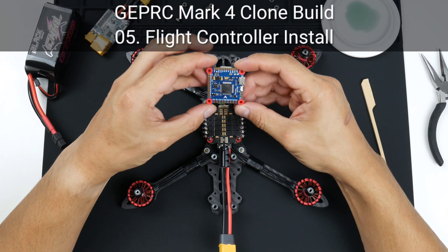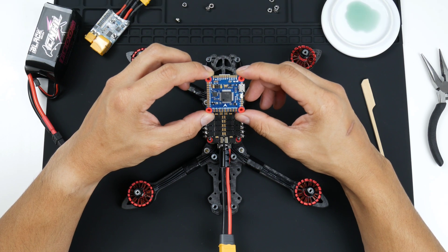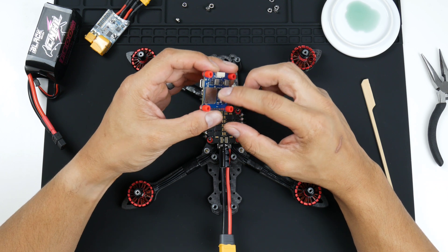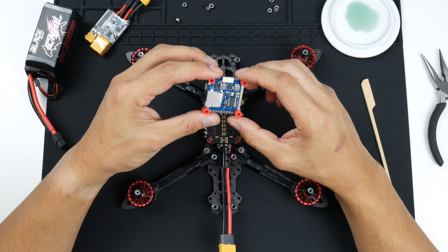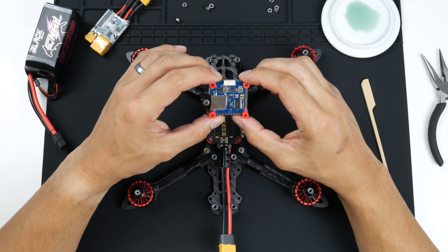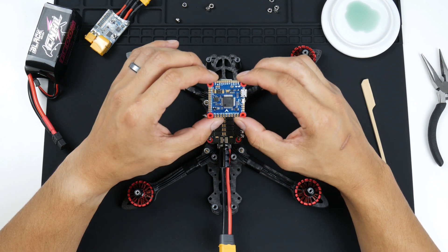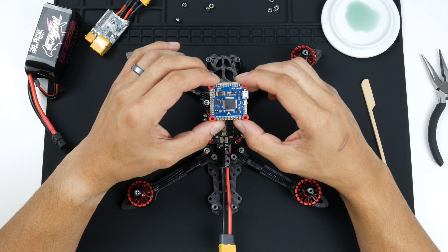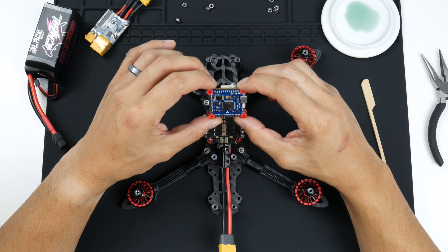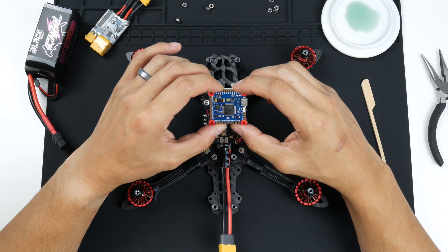The flight controller I've chosen is the Omnibus F4 V3S Plus. It has an SD card slot so that you can do black box recording, which is helpful for checking out flight characteristics, any issues with your ESCs or motors, and also to tune your PIDs more finely. It also has a barometer to check your altitude and an on-screen display so you can get details of the flight presented onto your goggles as you're flying.